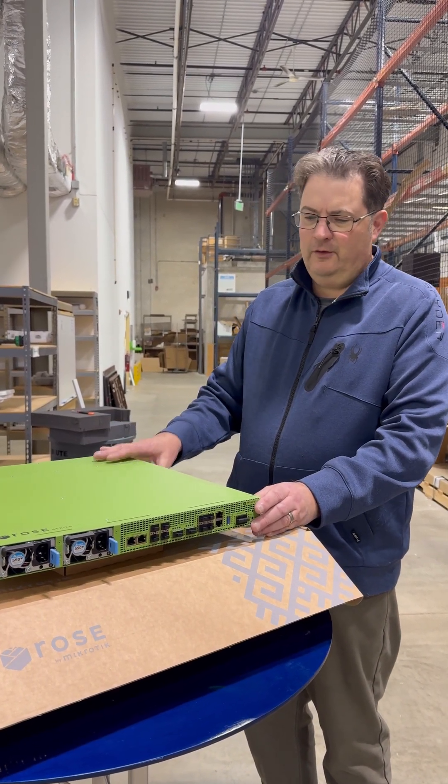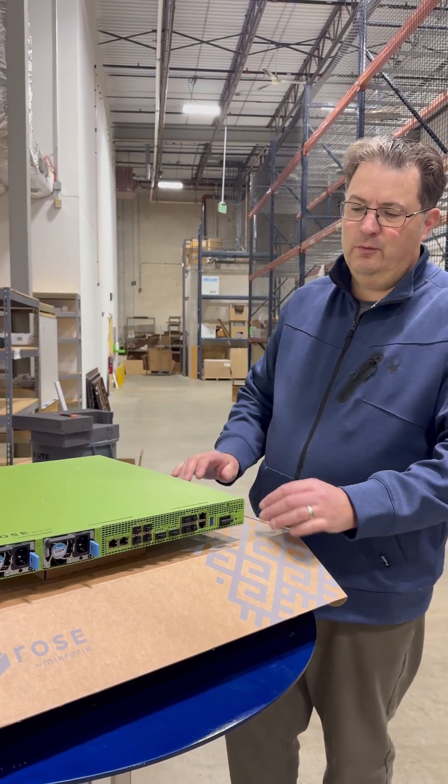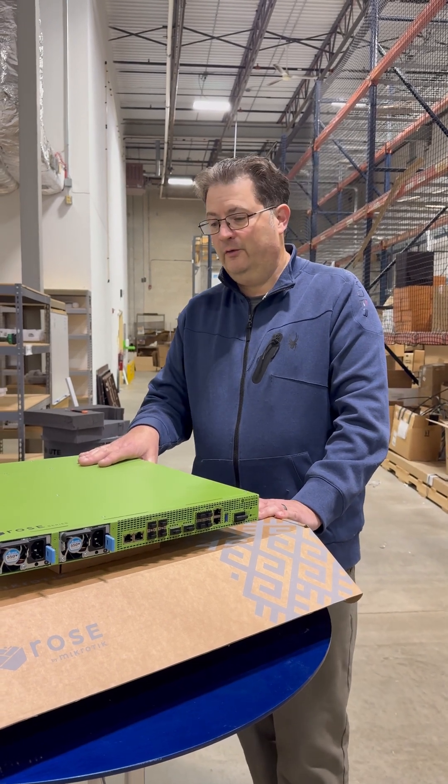So great little product, brand new entrant to the U.S. Microtik and their Rose file system. You're going to see more Rose products from Microtik in the future.